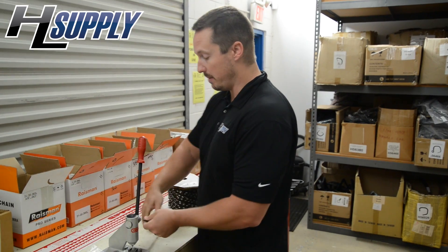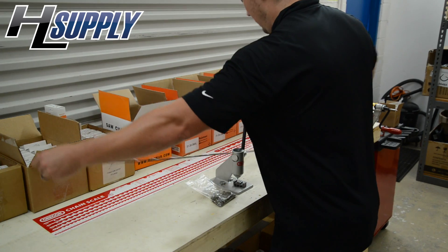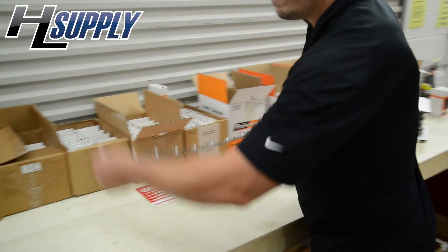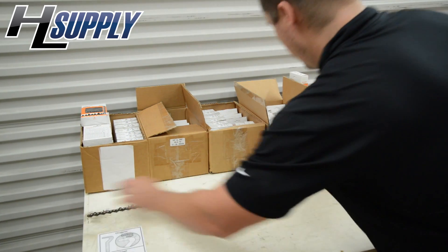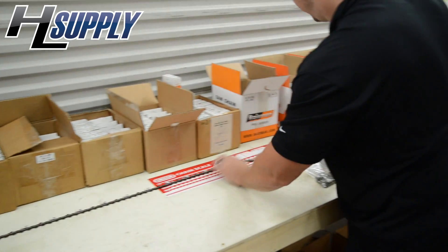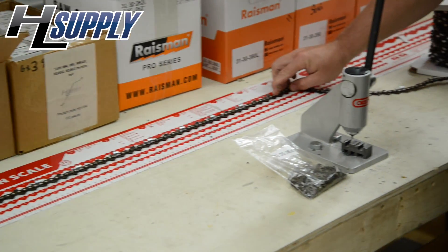72 length. So what we do here, we've got our Oregon chain scale. We have to measure out for the 72 links. Hook up here, make sure we're on the 3/8 line, and 72 drive links.